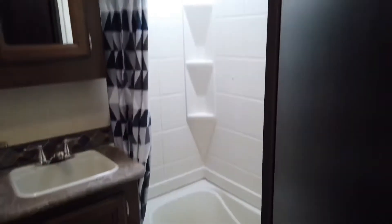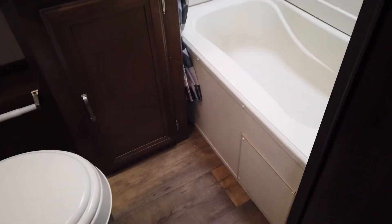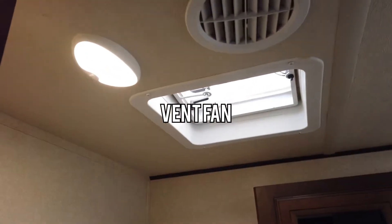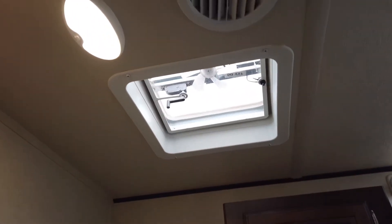There is a bathroom to the left — your standard tub style shower with a skylight, and then your vanity sink, some storage, and your toilet. There is also a powered fan.